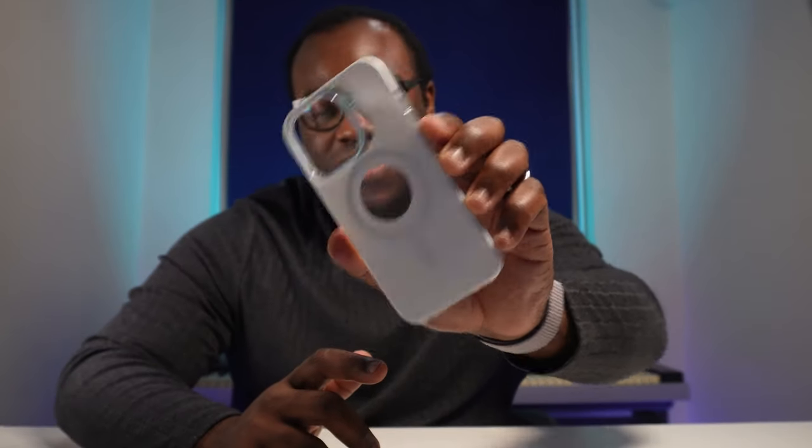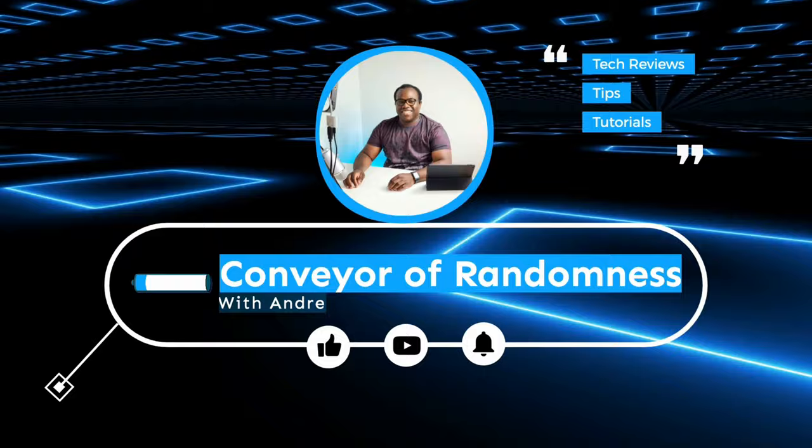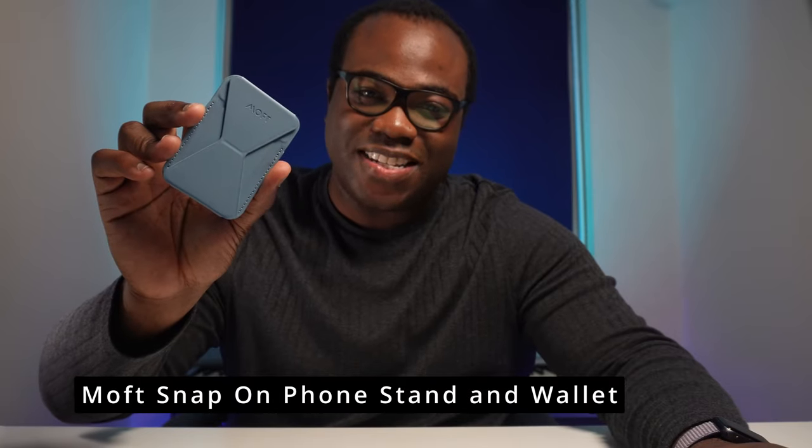If you're looking for an iPhone 13 Pro case that claims to have twice the normal magnetic strength as Apple's own case, then this one from Moft could be the exact one for you. Hi guys, it's Andre from Conveyor of Randomness and today I'll be looking at two items sent to me from Moft: the MagSafe Enhanced Snap Pro case and the Snap-on phone stand and wallet. Let's look at the phone case first.